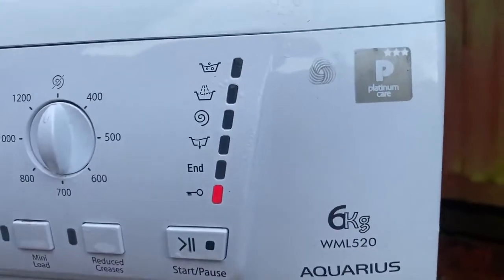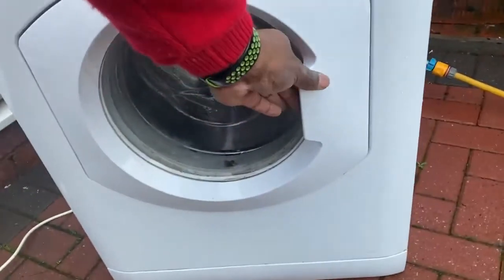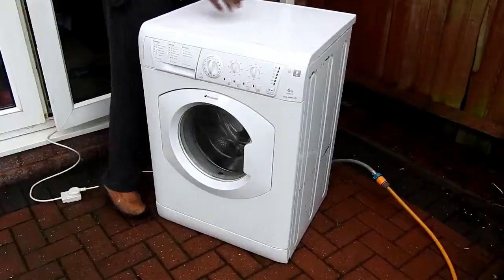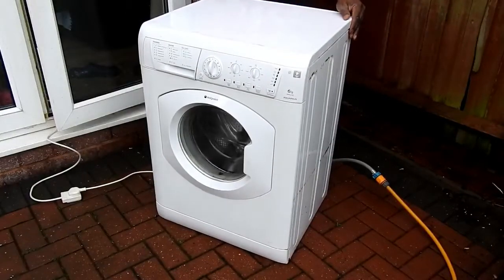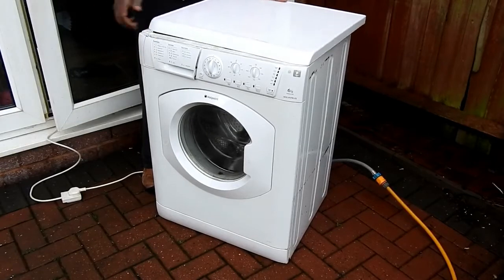I can't get any further than this — the door lock light comes on and the door does not open. So the first thing I'm gonna do is disconnect it from the mains and open the lid to have a look and see what I can find.